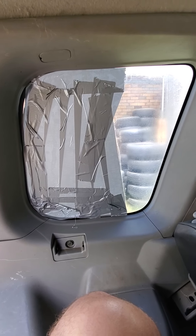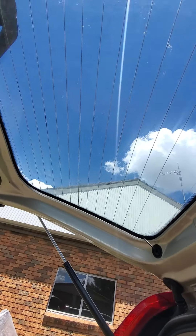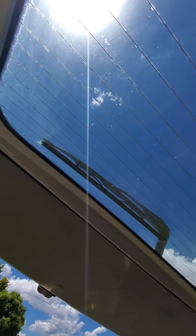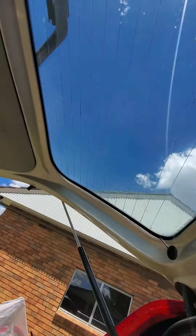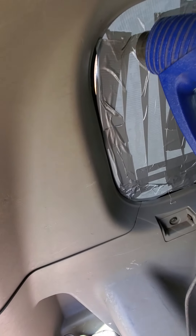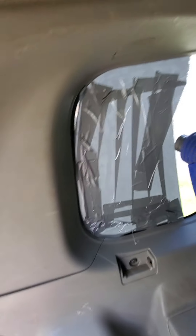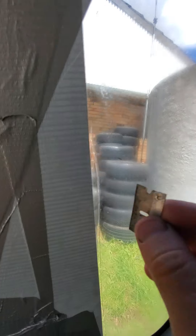This is just a quick video on how to remove old, crappy window tint. I've already done it on this window but didn't record that, so here we are. We need masking tape, a razor blade, and a heat gun. Here's a cheap heat gun — go ahead and heat it up.